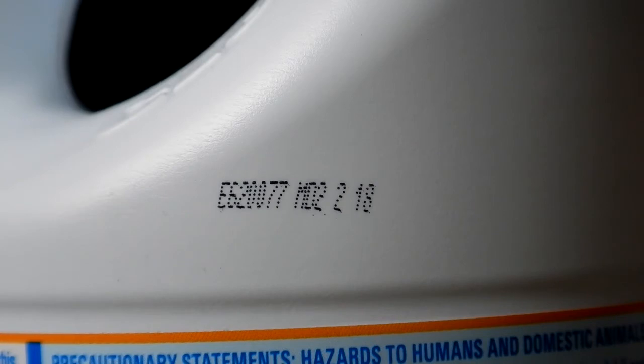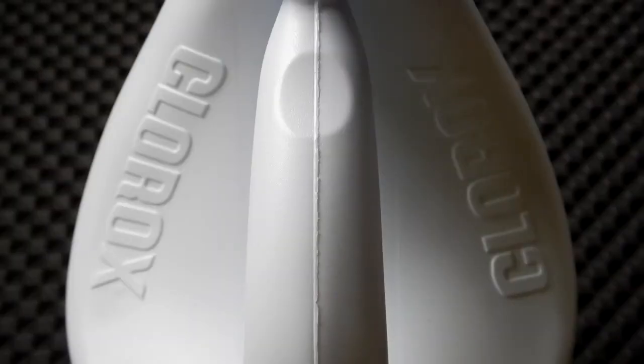I was told that the E6 designates the plant it was made at. The next set of characters — the two zero — is the actual year of manufacture, which is 2020. Then zero seven seven is the Julian date, standing for the 77th day of the year, which is March 17th, 2020. The rest is plant information. The expiration date of Clorox bleach is one year from the date of manufacture.